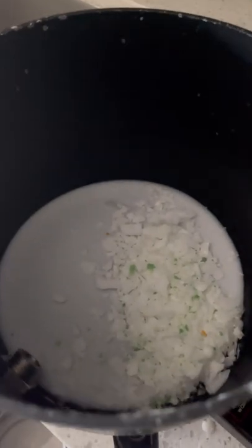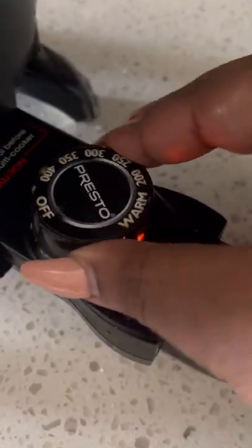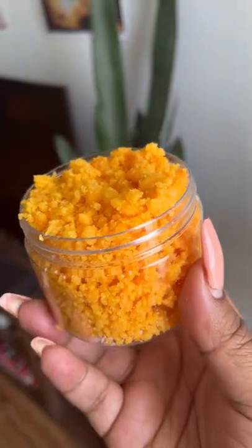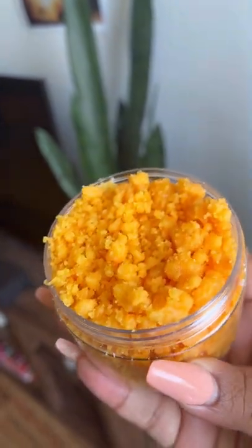this is my Presto Pot and I am using a coconut wax, so I need to turn this to 200 degrees and above because it's a coconut wax. And this is the final product that we're aiming to make. So let's go ahead and get started.